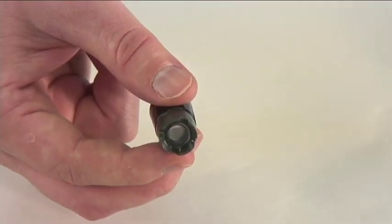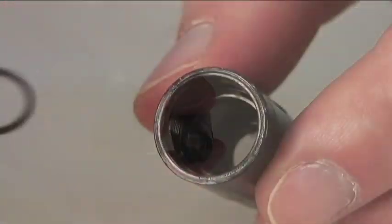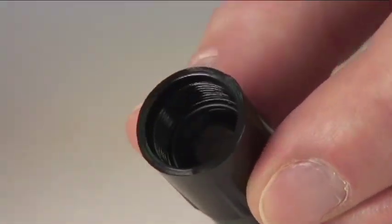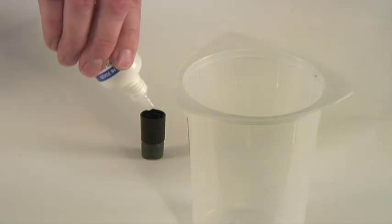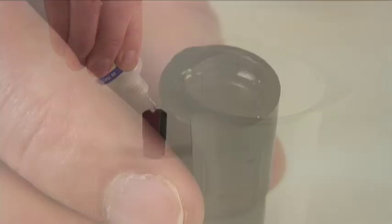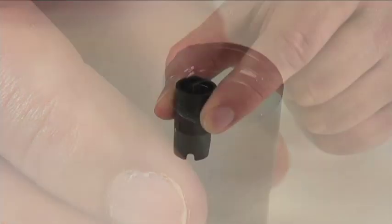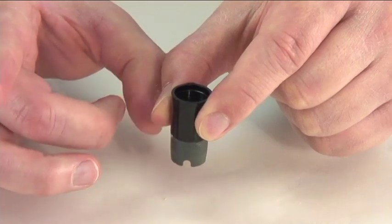Step 4: Inspect the membrane cap. Make sure the membrane isn't damaged and that the rubber O-ring is seated properly inside. Step 5: Prime the cap with electrolyte solution. Shake gently, discard, and refill with clean solution. Step 6: Gently tap the side of the cap to remove any trapped air bubbles. Don't tap the membrane itself — that could damage it.